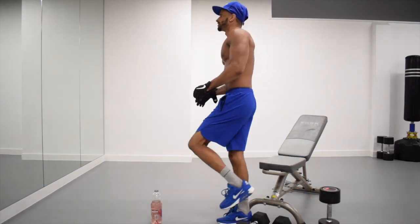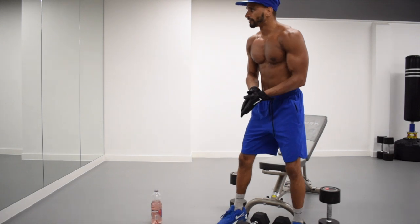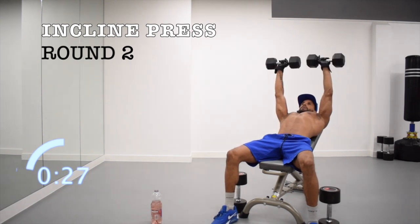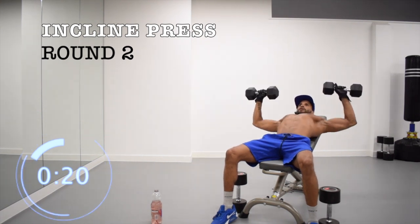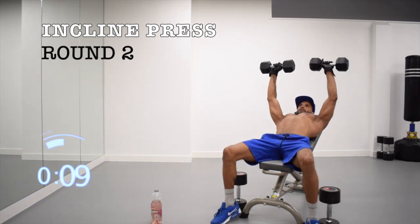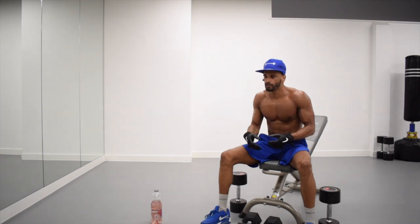Round one of the middle incline — just shake it out, take a little walk, shake it all off. Your arms and your chest should be pumped by now. Shake it all off — we've got eight sets left. Open it up. Three, two, one, let's go.